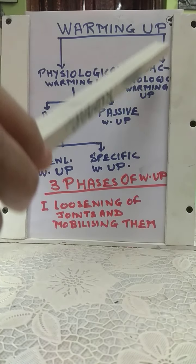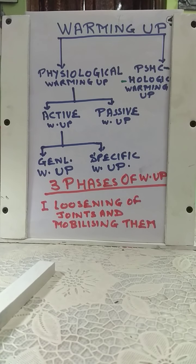Then we have psychological warming up. Psychological warming up concerns the mind. It prepares a sports person mentally for competition or training and changes the attitude of mind. We can do this warming up in many ways — like motivation, giving feedback on mistakes so the athlete may improve, and behavior changes so that he or she may act accordingly.